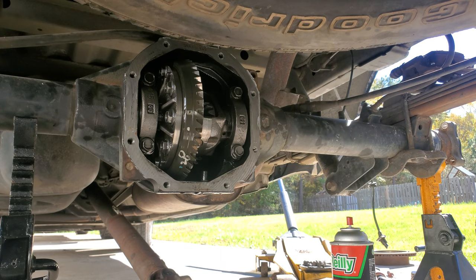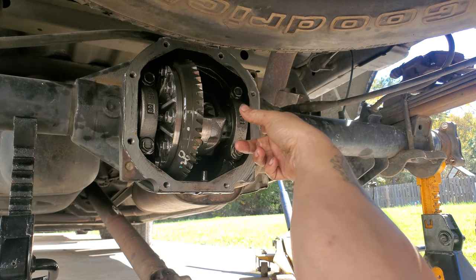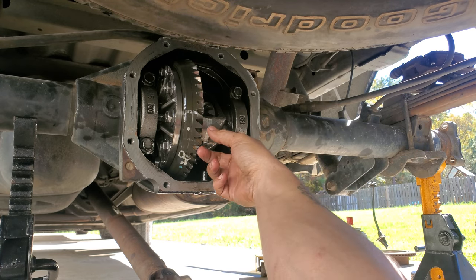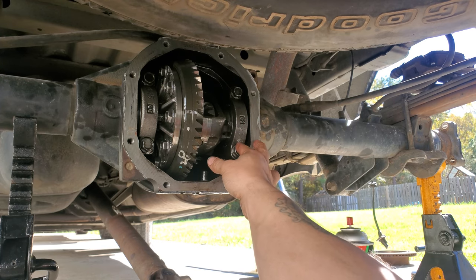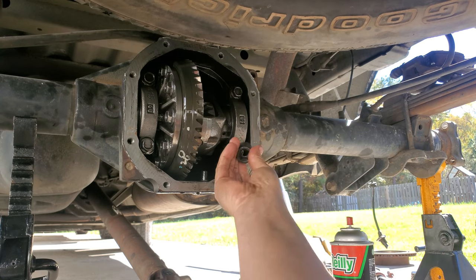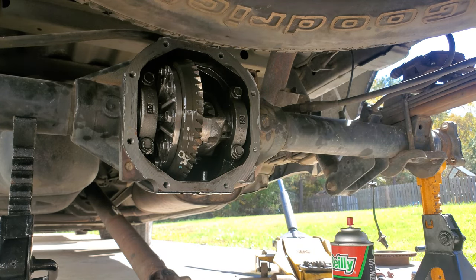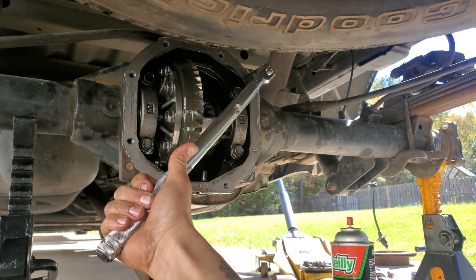Now we're back underneath the truck and we're going to take the actual carrier out. On the left side I put one punch mark on the cap and one on the differential itself, then two marks on the other side — both on the bottom — so I know what side each cap goes on. To take this off you'll need a 17 millimeter. There are four bolts, two per cap, and they torque to about 70 foot-pounds, so you'll probably need a half-inch drive.